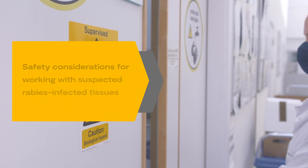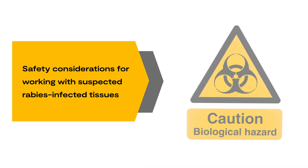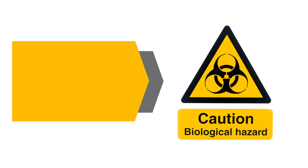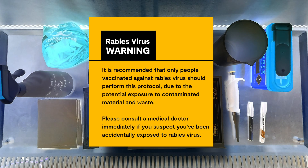Before beginning this procedure, you must familiarise yourself with and adhere to the biosafety requirements for working with rabies in your country. It is recommended that only people vaccinated against rabies virus should perform this protocol due to the potential exposure to contaminated material and waste. Please consult a medical doctor immediately if you suspect you've been accidentally exposed to rabies virus.